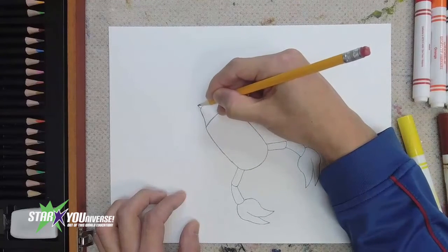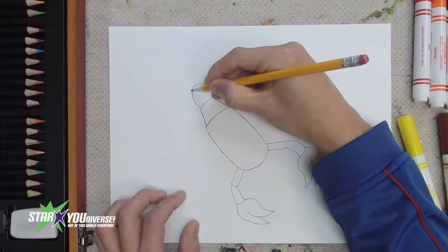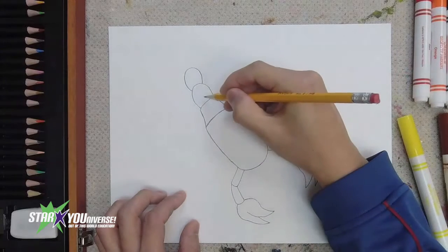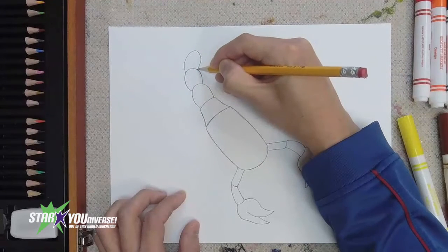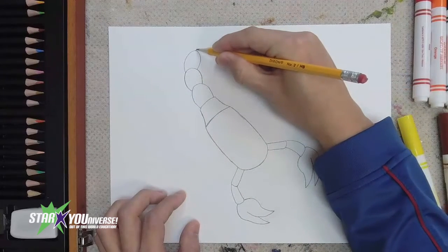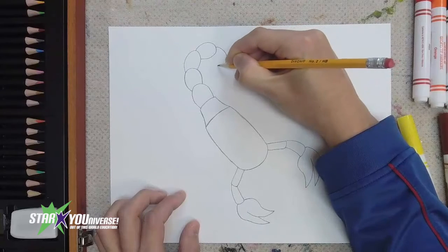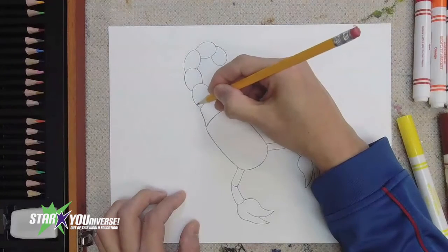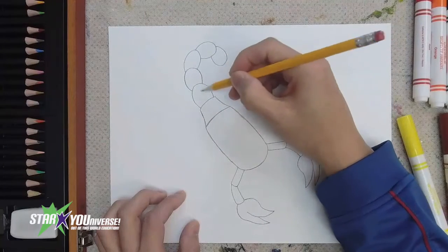Starting with the first oval — number one — then number two. See how they overlap the way that a chain does? We have one, two, now number three. See how I'm starting to bend and curve that tail so it's going to curve around? One, two, three — two more to go. Four, and last one, five. That created that nice curling shape. So we go one, two, three, four, five — that curling shape.